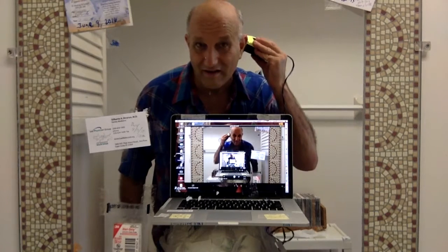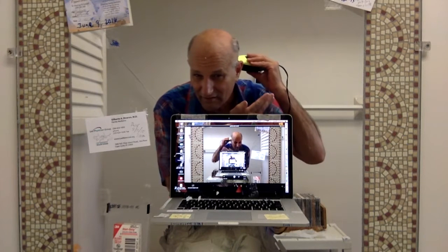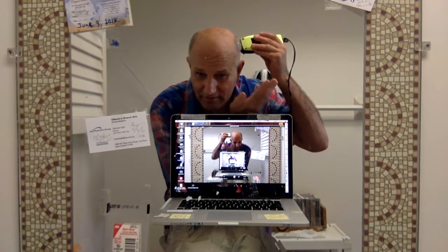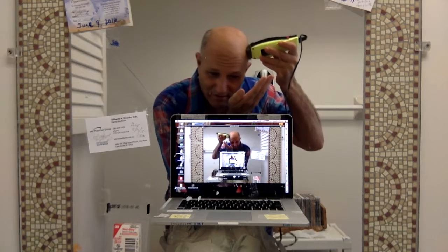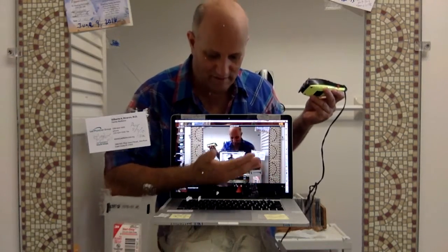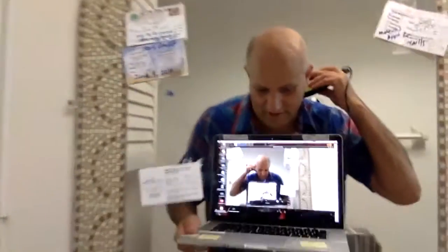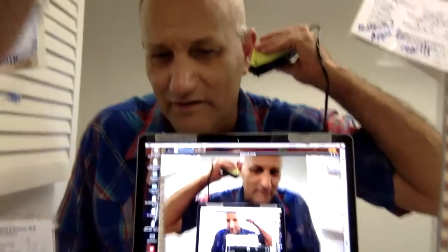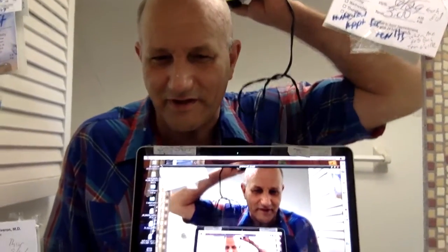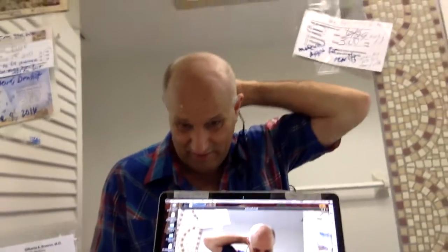I start on the back of my head and work my way forward — just do the best you can. Put the excess hair in the trash can as you go. Start at the back of your head and work your way forward. It's probably going to fall on the keyboard too, but just keep going.